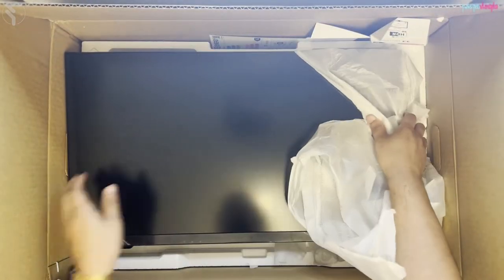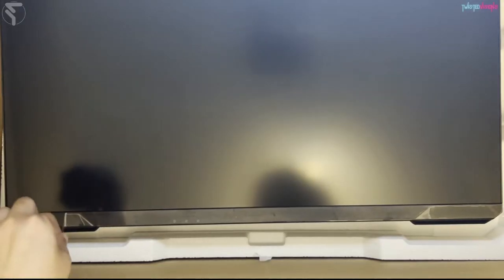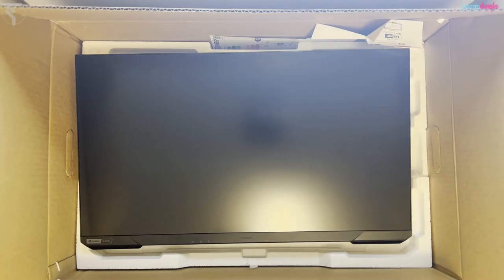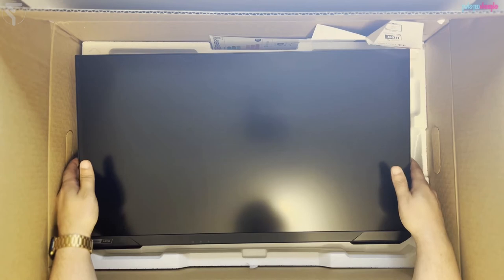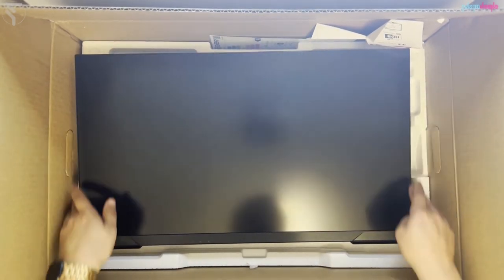I have seen monitors before and I can confirm: this is a monitor. Looks to be a pretty good size. Let's set it all up and do a quick comparison.